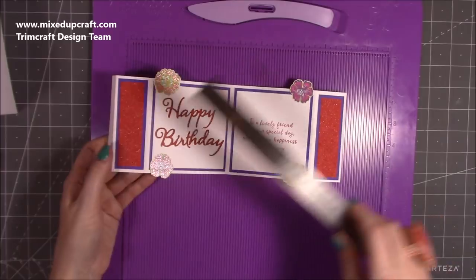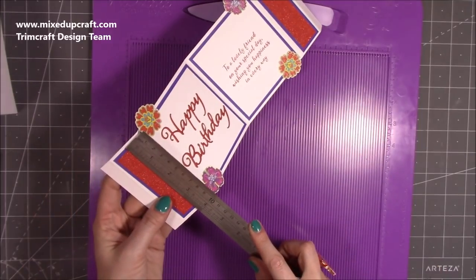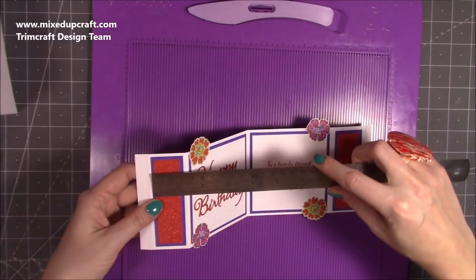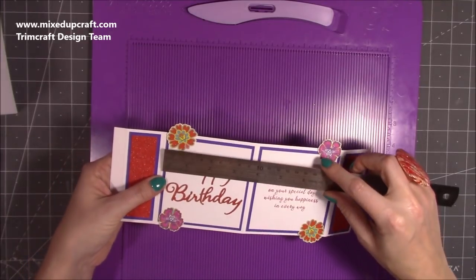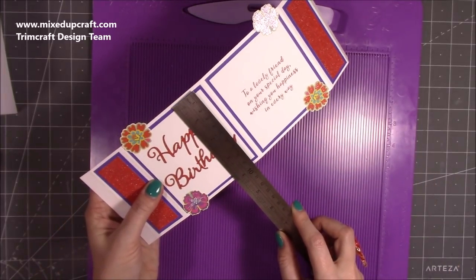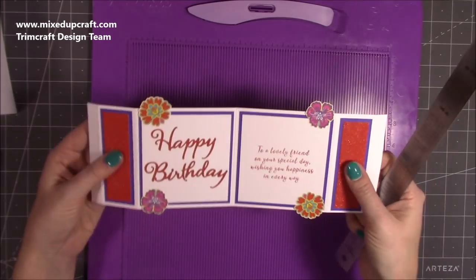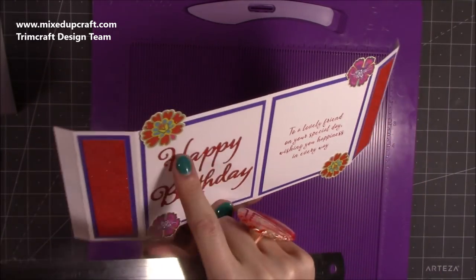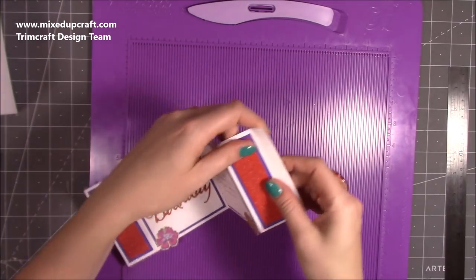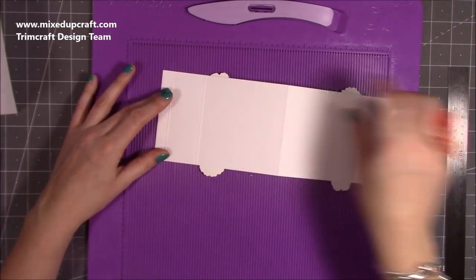All these measurements will be in my blog, so don't worry about writing them all down now. For the little side panels, these are 1¼ by 3¾ — you want two of those, those are my purple ones. The red layers on top are 3½ by 1 — again two of them. For the larger panels you want two pieces in purple which are 3 and 5/8 by 3¾, and then the white is 3 and 3/8 by 3½. I've used this glitter cardstock by Papermill Direct for my Happy Birthday.